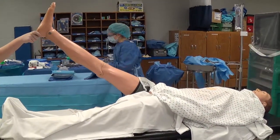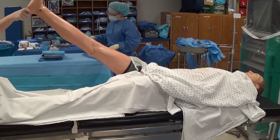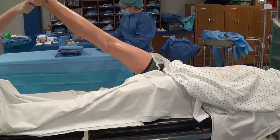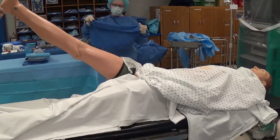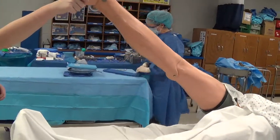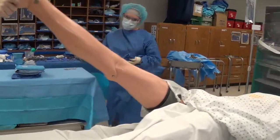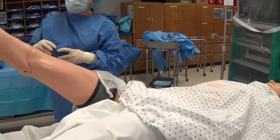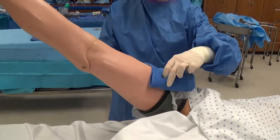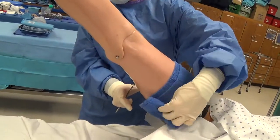Some surgeons may use what we call a roller towel, which is something we more commonly utilize on an upper extremity, but I'm going to show you how we put it on a lower extremity. It's a towel that's opened all the way, then we fold it in thirds on your back table, you're going to roll it, and then we will unroll it around the extremity as we apply it. You have to be very careful when putting this on because there's lots of risk of contaminating yourself, so make sure that you stay on the outside of the towel as it is applied.